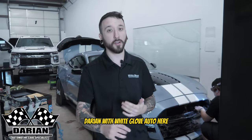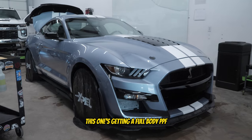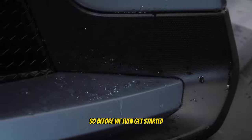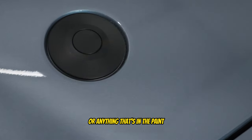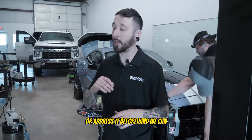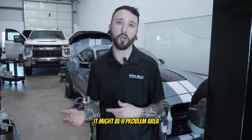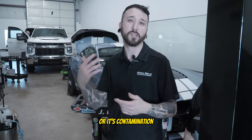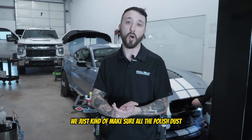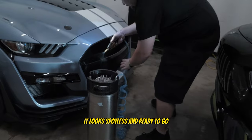What's up guys, Darian with White Glove Auto here, back with another GT500. This one's getting a full body PPF — every single painted surface — we're putting an Xpel PPF on there. Before we even get started, we want to make sure any blemishes in the paint are noted so we can address them beforehand. Otherwise you put the PPF on and then have to lift it back up. We want to make sure all the polish dust and contaminants are out so that when we put this on it looks spotless and ready to go.